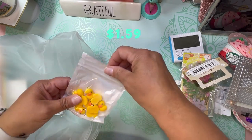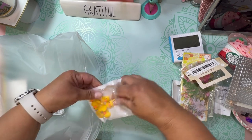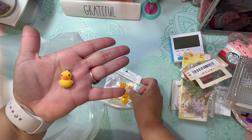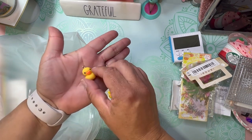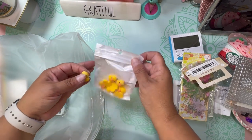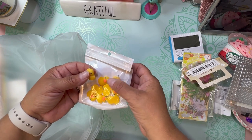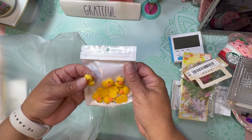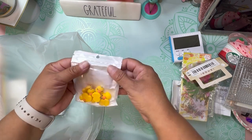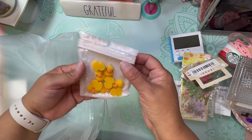Next — oh, I thought these were so cute — look at these little duckies! I'm all about charms; I love charms. Look at these little ducks — how stinking cute! They have a flat back. Let me count: two, four, six, eight, nine — so there are nine pieces of these little ducks. Very cute!